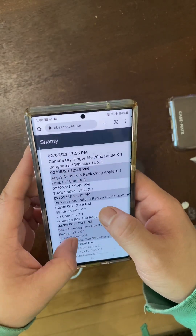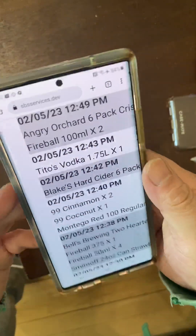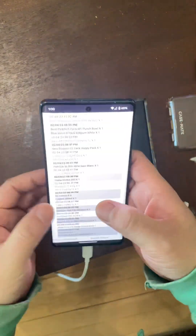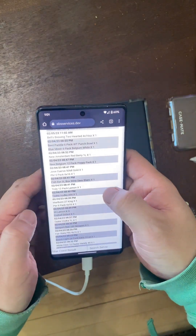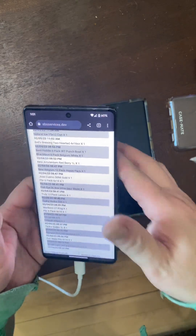This other page doesn't have any of those funky lines across it. So I'm going to proceed with a factory reset, post this video, and send it to Google to see what they think. Thanks.